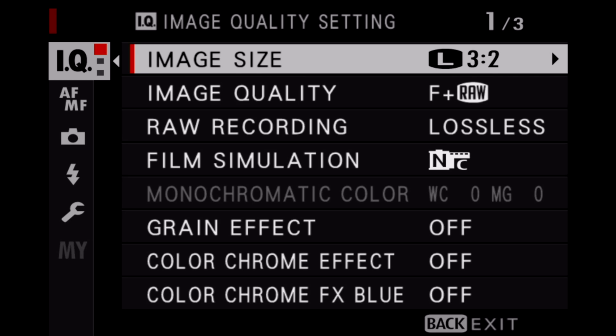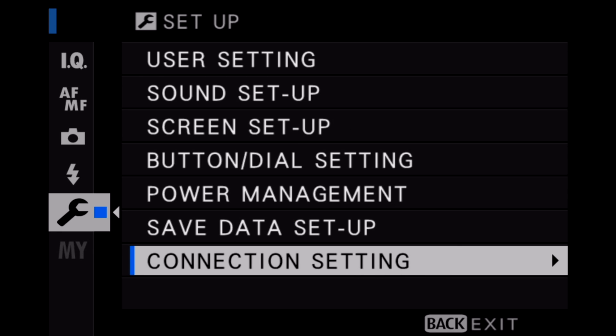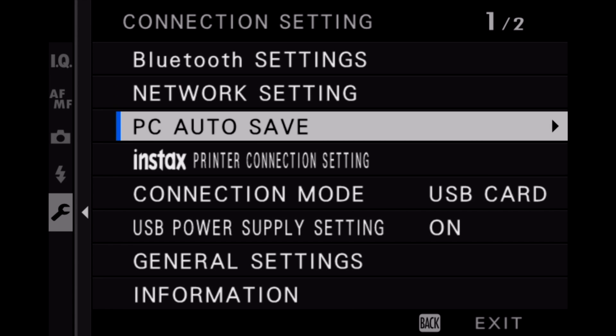In today's video, we're going to be going over the connection modes of the Fuji X-T4 camera. While the menus I'll be showing in this video are X-T4 specific, they will be similar if you're using any other X-Series camera from Fuji, for example the X-T3.